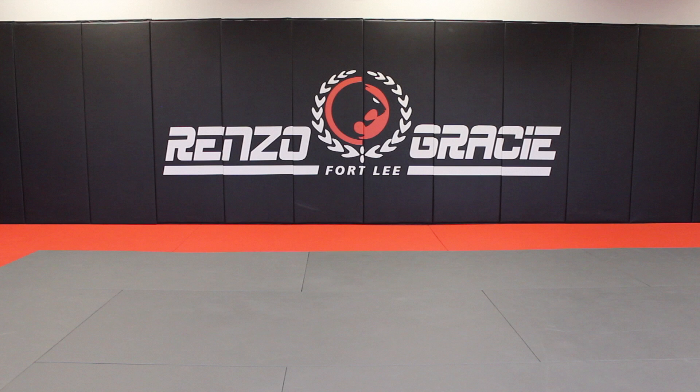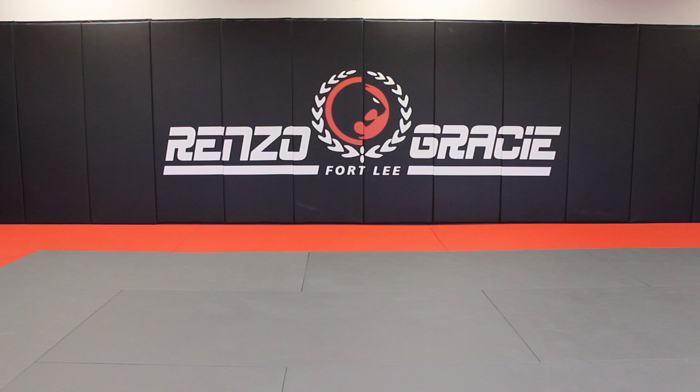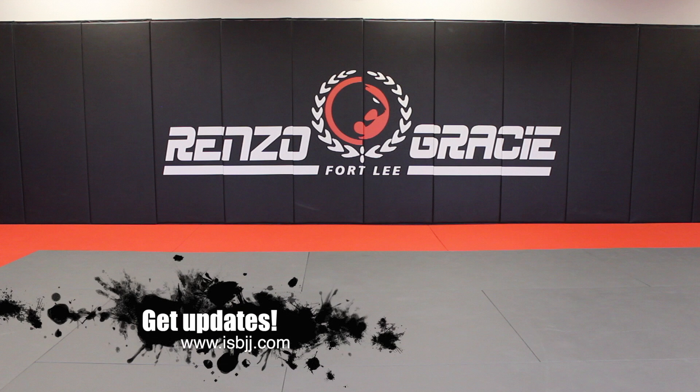Special thanks to Professor Alan Teal for allowing us to record in his academy. Come train with us at any of our two locations — this video was recorded at 2175 Lemoyne Avenue, Fort Lee, New Jersey. Any feedback or ideas, leave them in the comment section below. If you find this video useful, give it a thumbs up and subscribe to our channel. Visit our website at www.isbjj.com for updates. Thanks for watching.